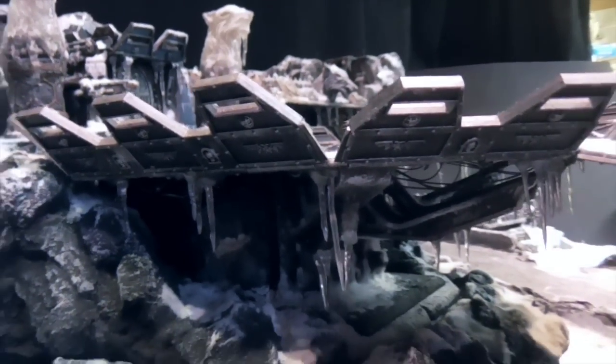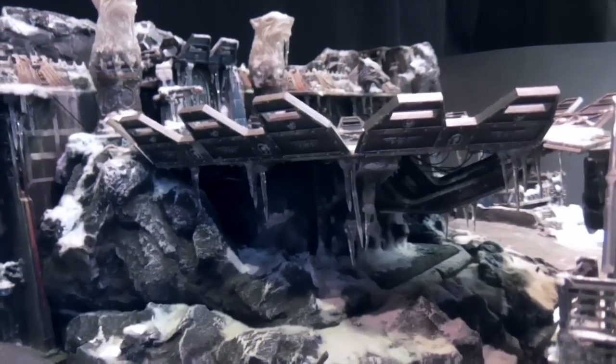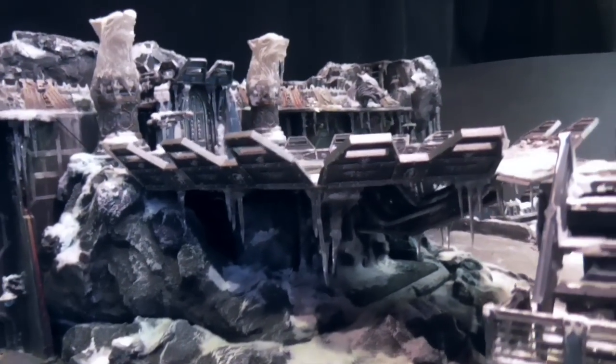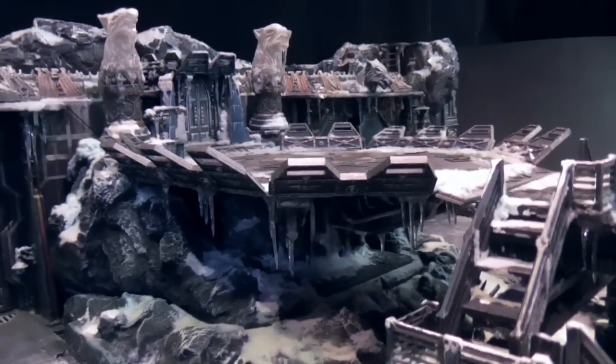I mean they're going to be fragile. As always it's difficult to get the balance between how fragile the set is and how robust, because obviously it needs to be played on. So I'm hoping they'll survive okay.